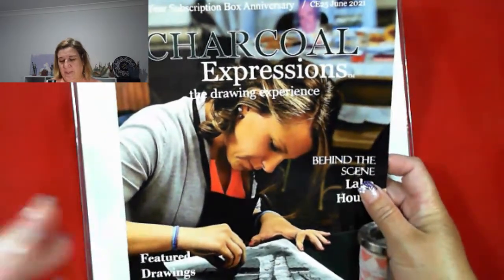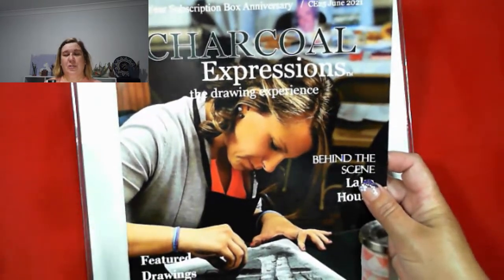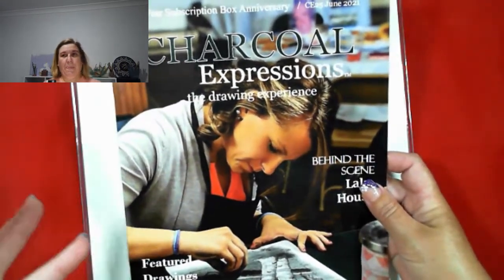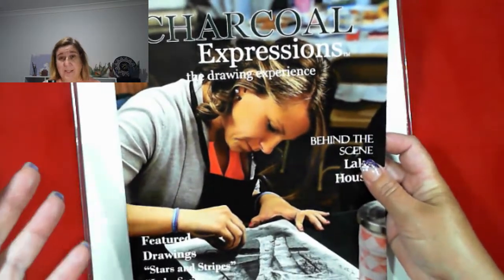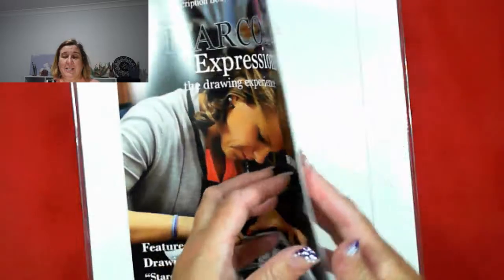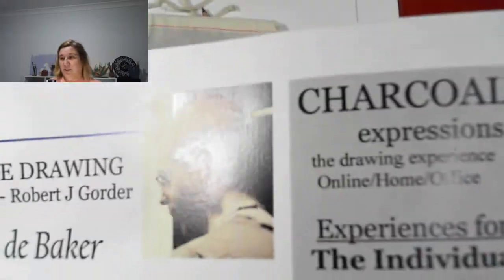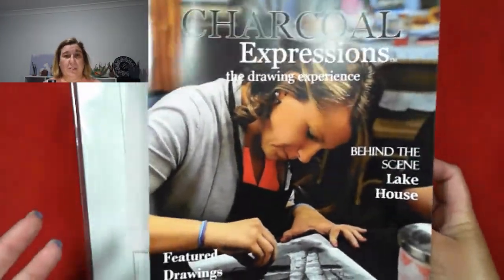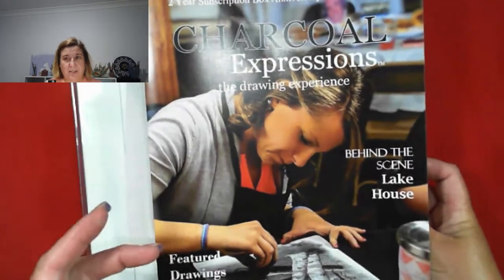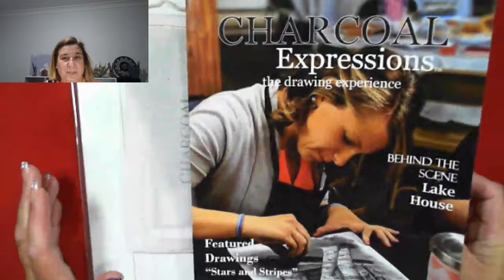This is the first time you've seen this box on my channel. I have watched some tutorials on YouTube where the artist actually takes you through. This is where Robert takes you through the process of drawing using charcoal. The amazing thing is that I've watched, and the way he does it, I believe I have the capabilities.